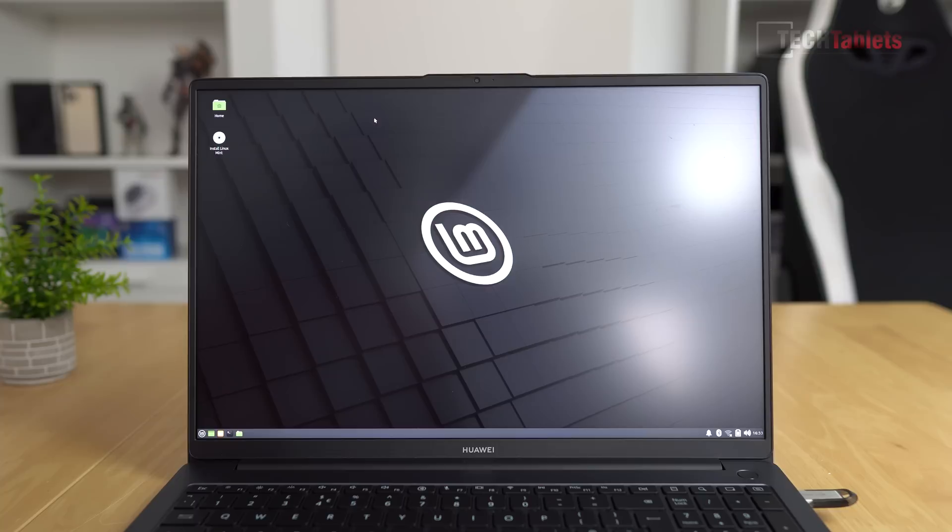I did a quick test boot of Linux and ran into some difficulty with the touchpad drivers, so that's something you'll need to sort out if you intend to run Linux on the MateBook D16.